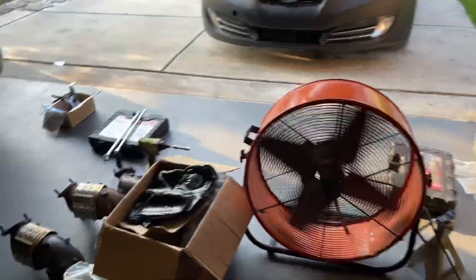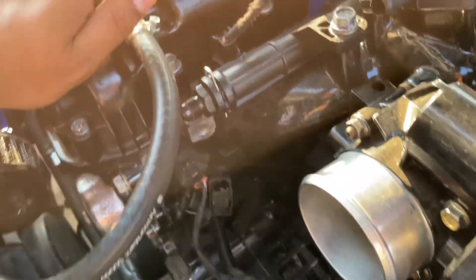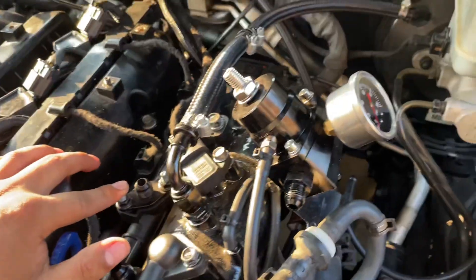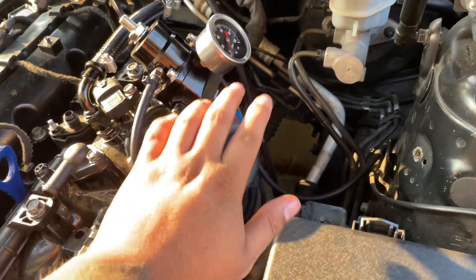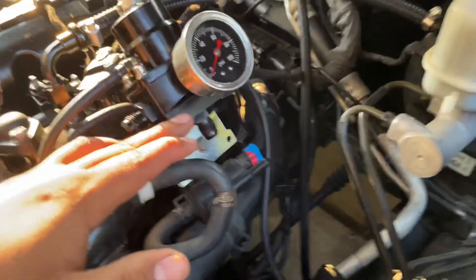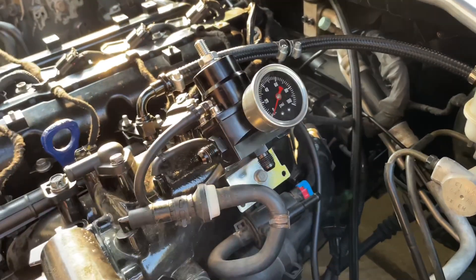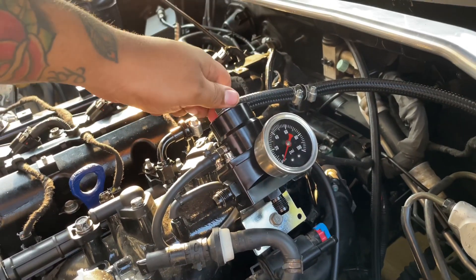The other part I need to show you guys is this fitting here, and then we have our fuel pressure regulator. We need a fuel pressure regulator because we deleted our OEM one, so we had to use the aftermarket one. Make sure whenever you get a fuel pressure regulator you also use a gauge — it's very important because without the gauge you really won't be able to figure out how to regulate your fuel pressure.